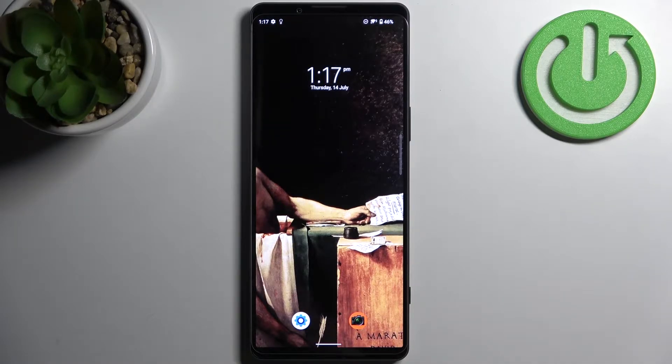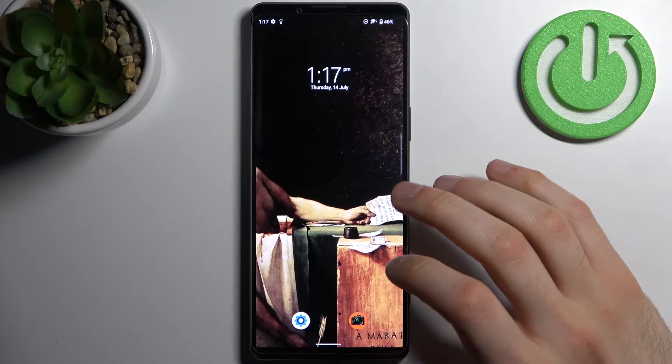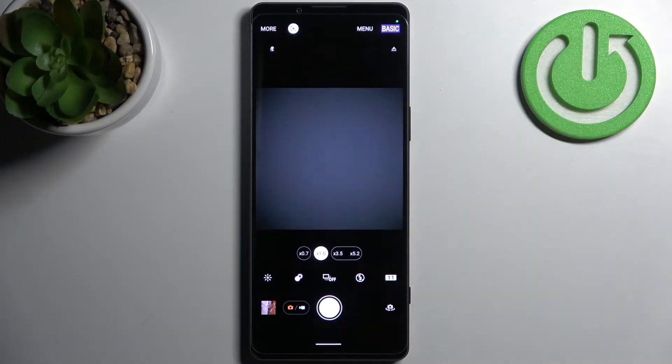Here I have a Sony Xperia 1 Mark 4, and today I'm going to show you how to scan QR codes on this device. First, you have to open the camera, then enable QR code scanning. Usually you have this feature enabled by default,